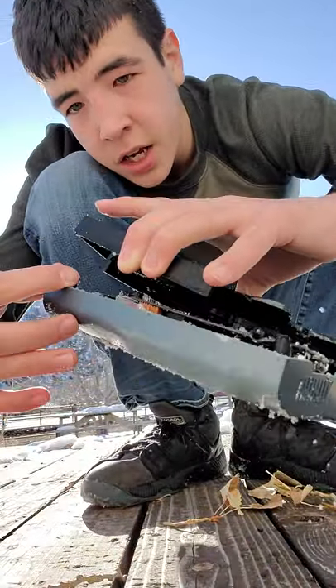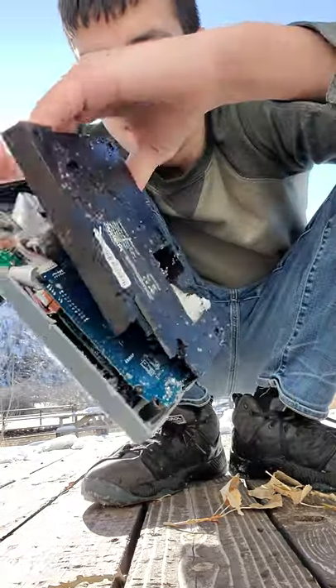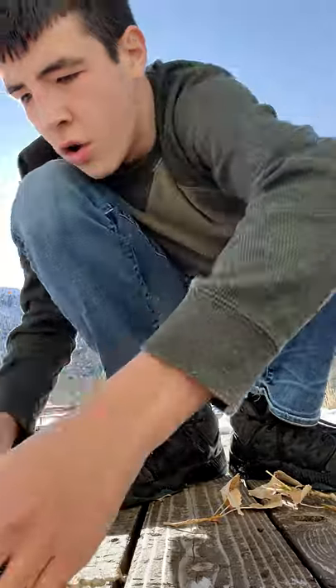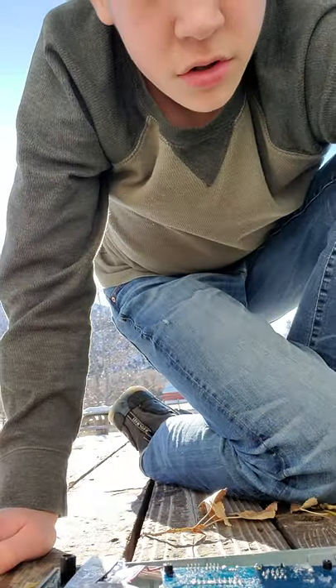Okay, a lot of it is broken now. You see here, I broke all this back piece off. Let's see if I can pull it off. Oh yeah, I broke that piece off. We don't need that. Whoa, look at the insides. Look at that — those are the insides.